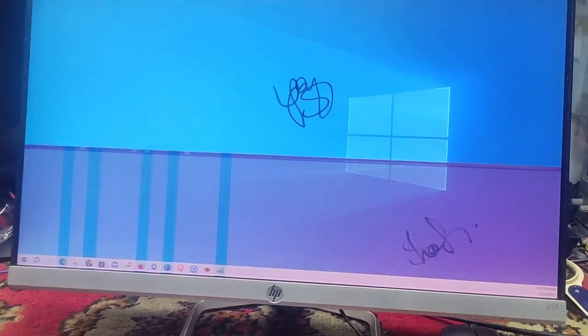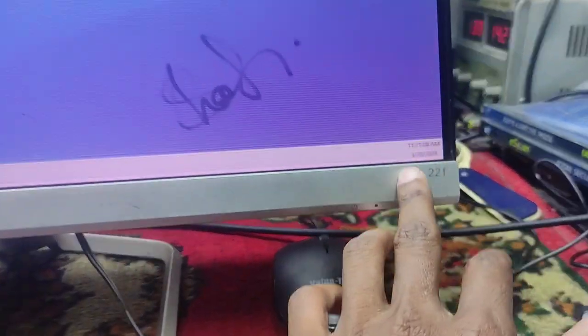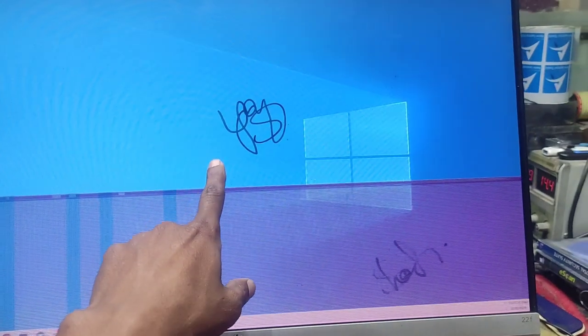First of all, we will look at the monitor. This is an HP branded model — Model T HOLO 2F. We will see the signature on it.